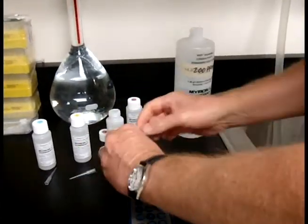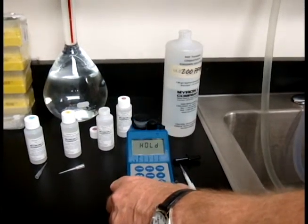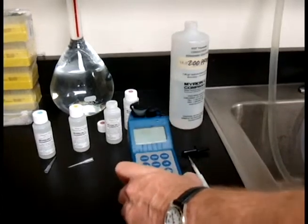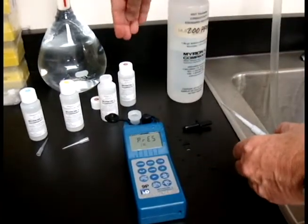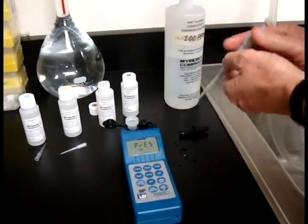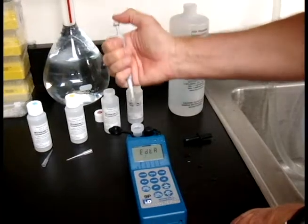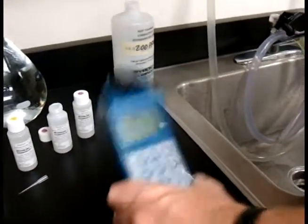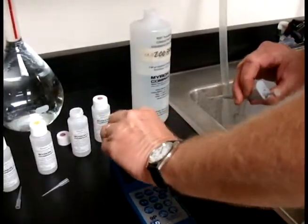Put the EDTA LC in and agitate, then hold. Press Cal and take the lid off. Note: if you had a high concentration solution, you'd want to use HC — it would call that out here as HC. Today we're using a low concentration, so LC will work fine. Hit Cal again, add EDTA LC, agitate, hold, and we're ready for the next one.